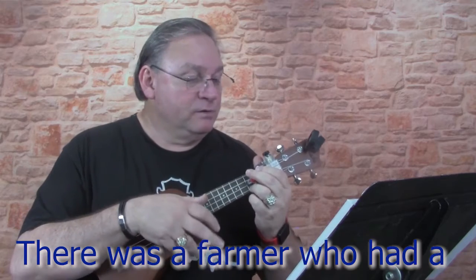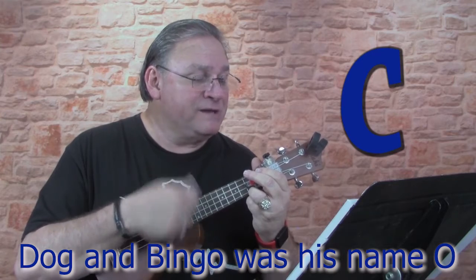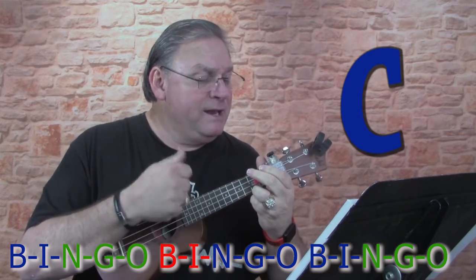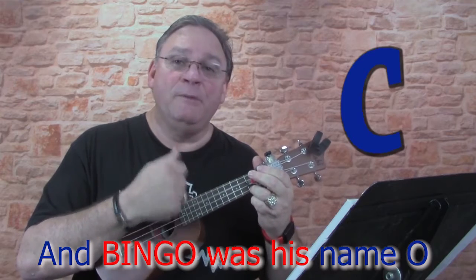Here we go. One, two. There was a farmer, had a dog, and Bingo was his name, oh. B-I-N-G-O, B-I-N-G-O, B-I-N-G-O, and Bingo was his name, oh.